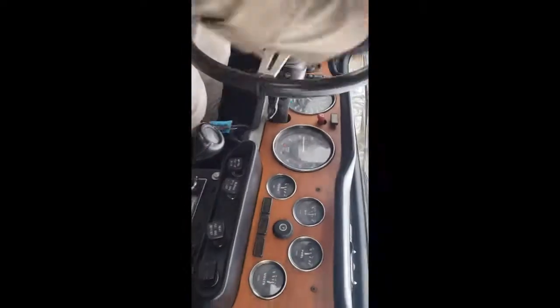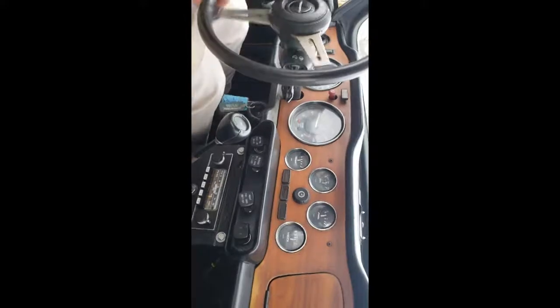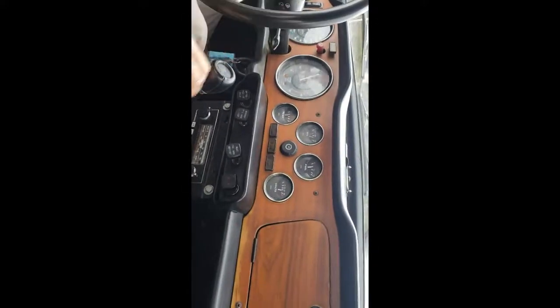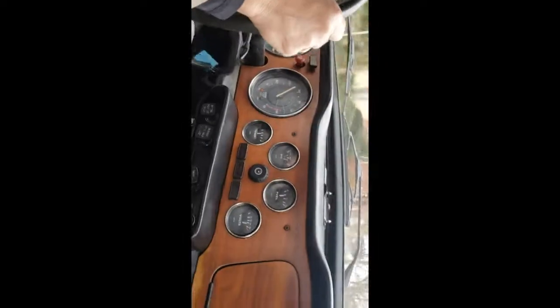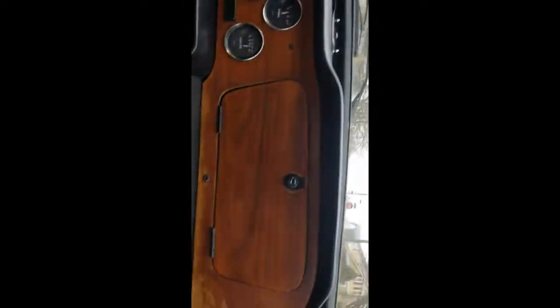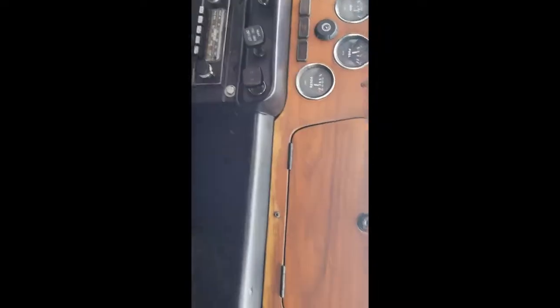We don't go far. This is my normal test route — three blocks in diameter. I bet you can hear the engine is nice. The muffler is nice. Brakes seem to be good, and the transmission and the clutch feel great.